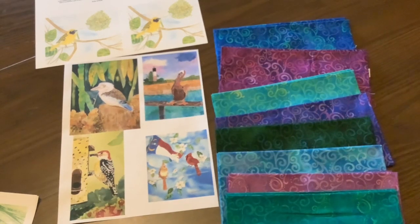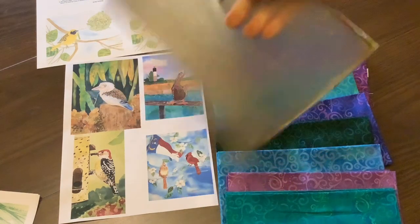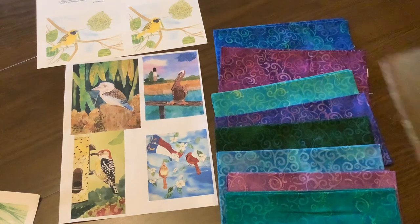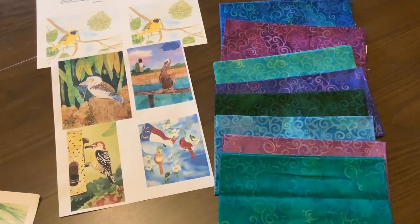Welcome to my channel and please subscribe. Today I'm looking at some fat quarters that I purchased in Pennsylvania and I'm ready to do a quilt with them. I also want to use some of the paintings that I've done of birds from all over the world wherever I saw them. I will be printing the bird pictures on this jelly plate to make prints on white polished cotton fabric, and then I will use my fat quarters to make the strips that go around them.